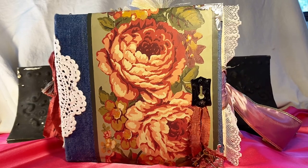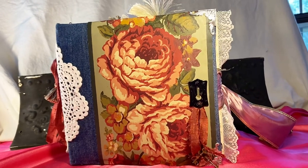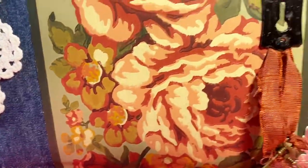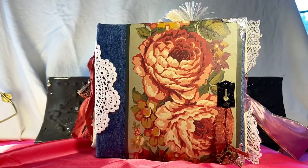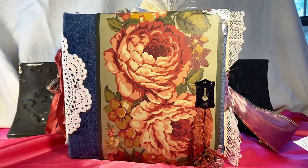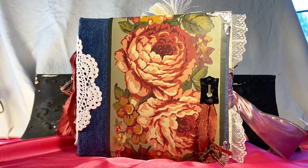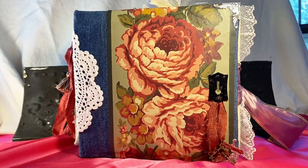This is Make Mine Vintage, and today I want to share my third junk journal. It is nine and a half by eight and a half inches, made from a recycled picture album. It has three signatures, the spine is four and a quarter inches wide, and the title of this album is Birds, Blooms and Butterflies. It reminds me very much of my mother. The cover is done with denim material and the roses on the front are from wallpaper border.